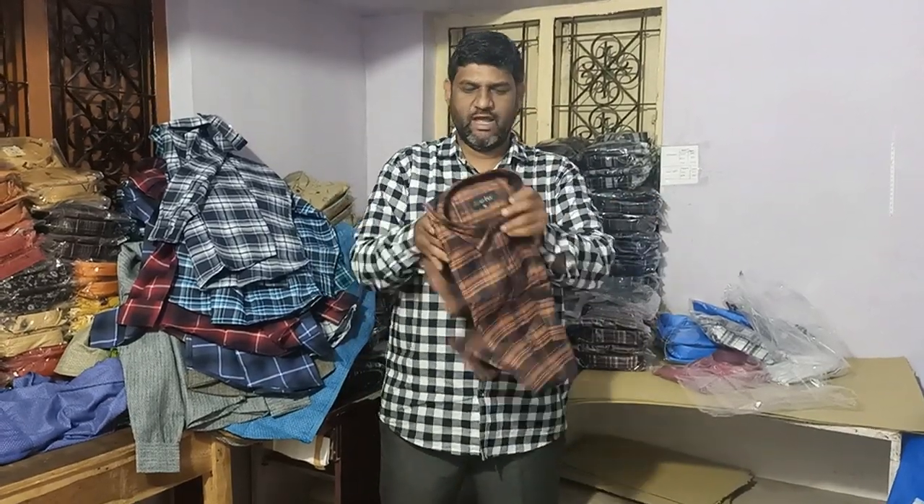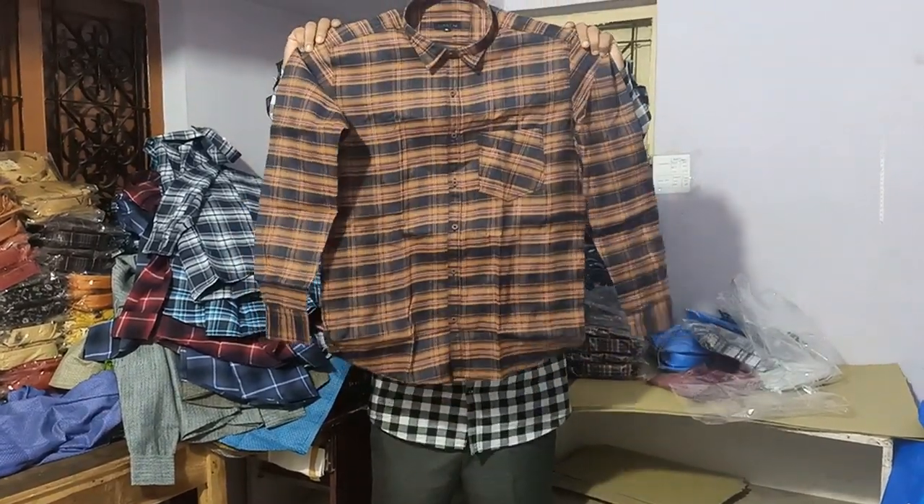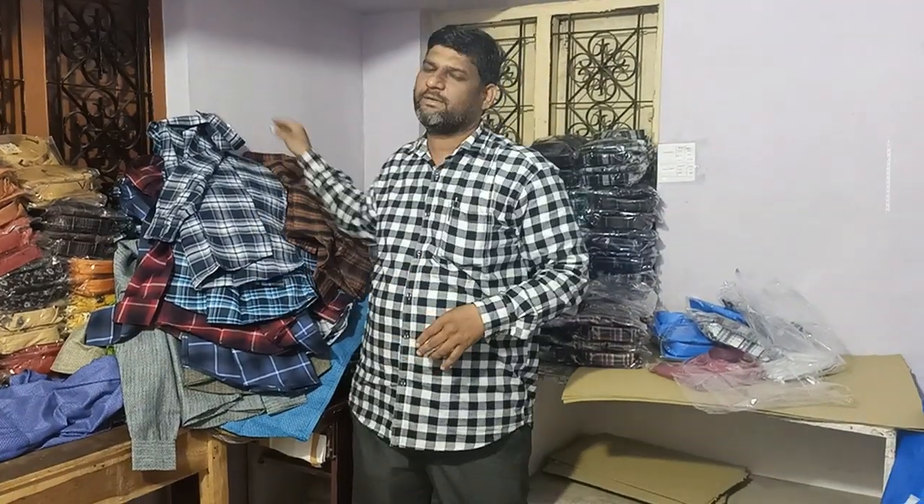Sizes are M, L, XL, XXL. Subscribe to our channel and get more updates.